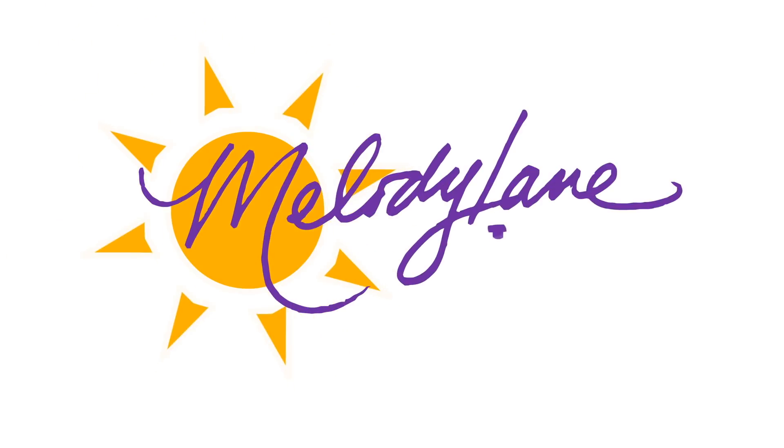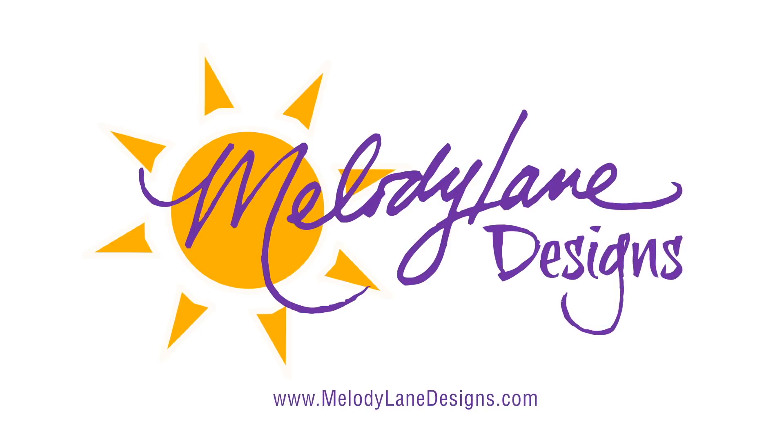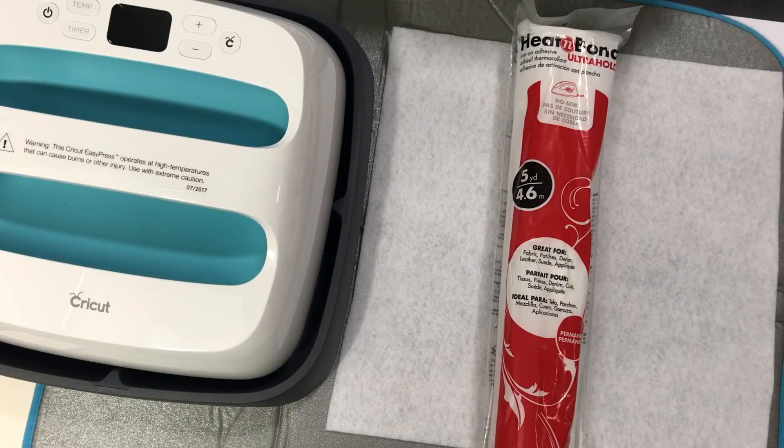You are watching Melody Lane. With me you're gonna have a great crafting time. Hey guys, it's Melody Lane.